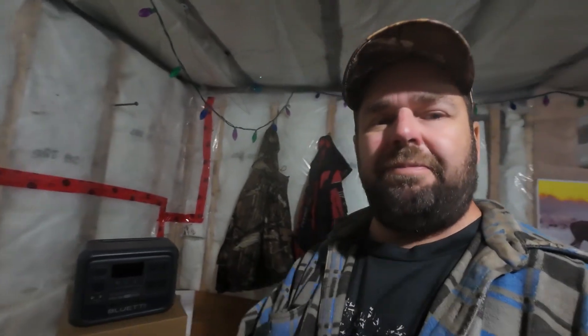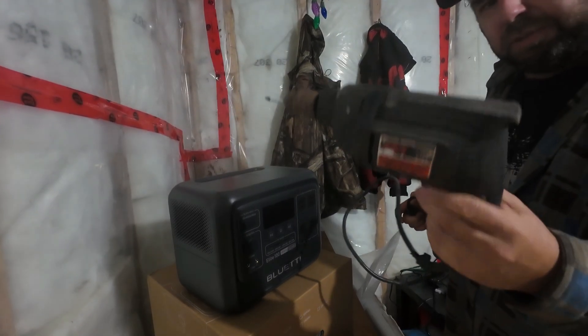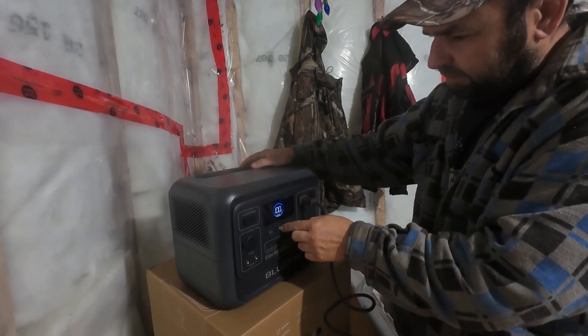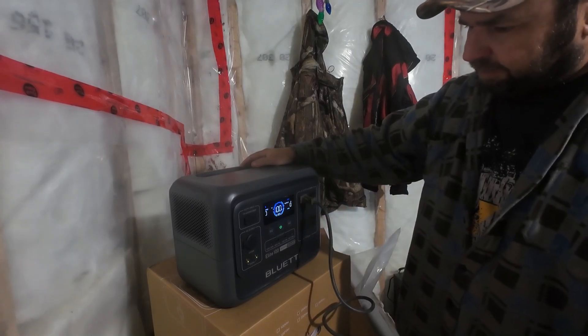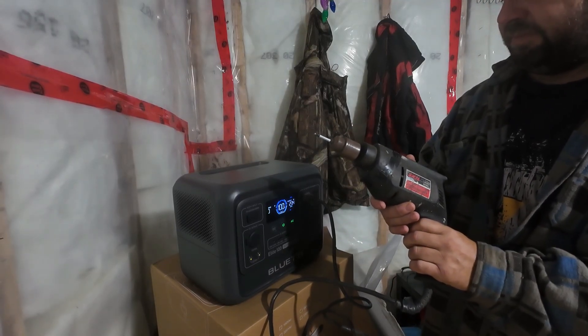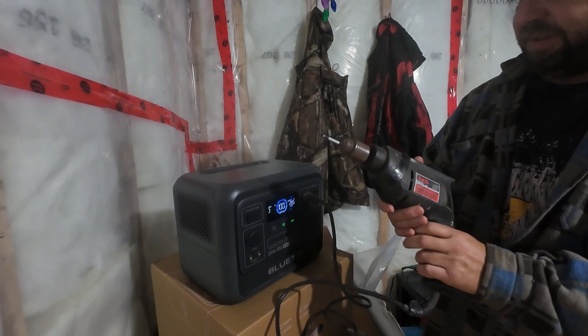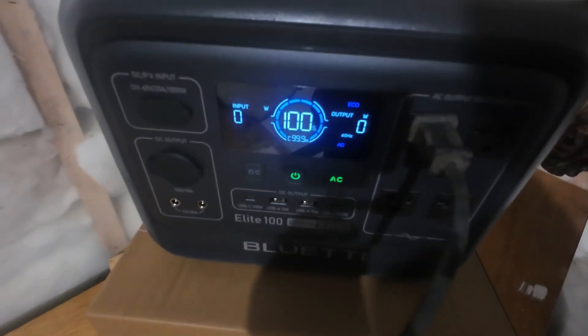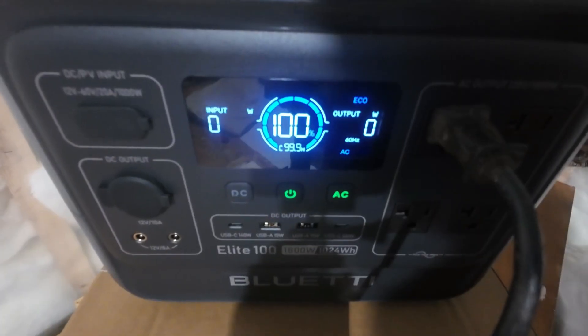Since she's all charged up and checked over, the next thing is to try some appliances and see how it works. I've got an old drill here, so we're going to start with that — plug her in and see how she goes. It's running on alternating current at about 210 watts. It even shows the wattage right here on the display for whatever you're using. I love the display on these — it's just amazing.